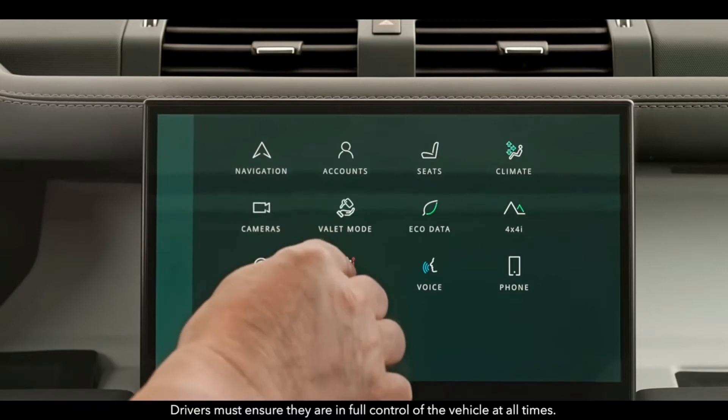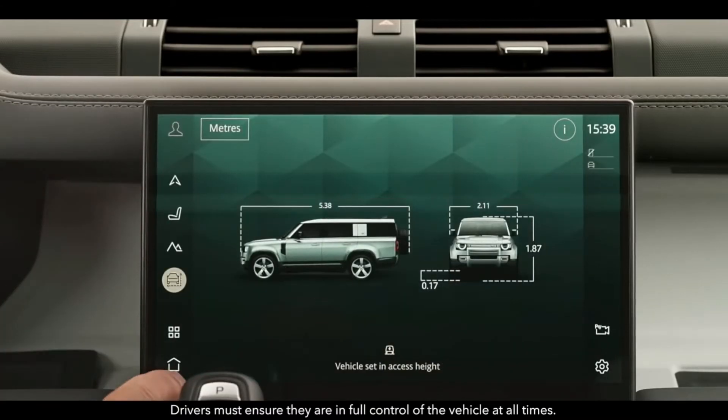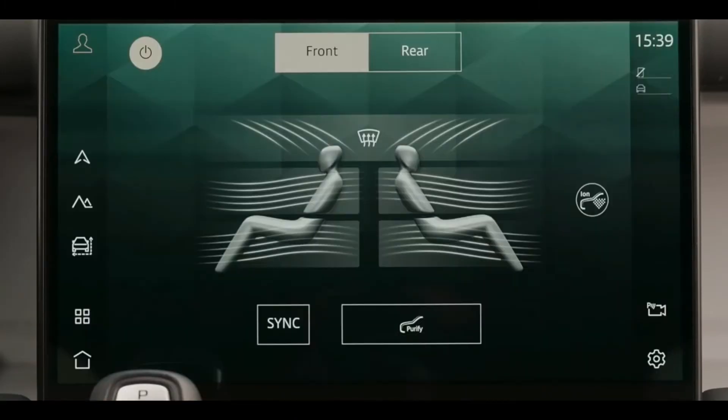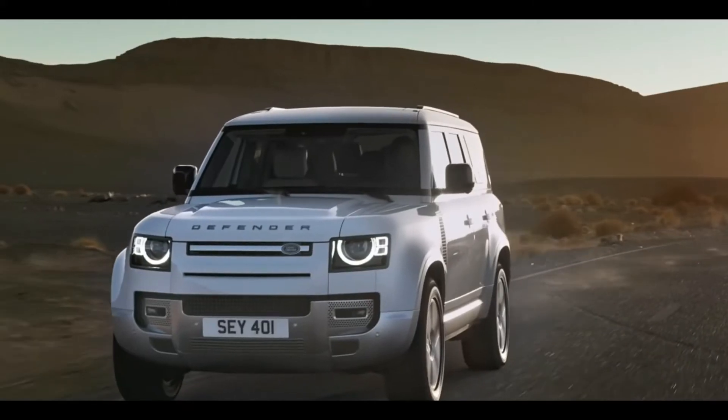Now we can see the interior area. You can control the features of this area. This is a Land Rover, and you can also control the infotainment display.